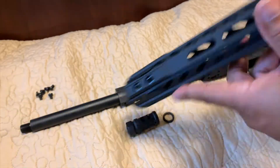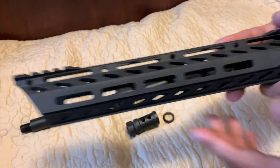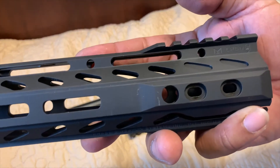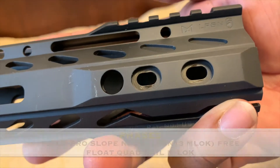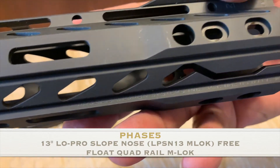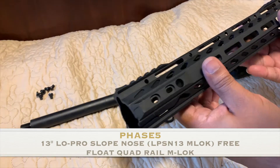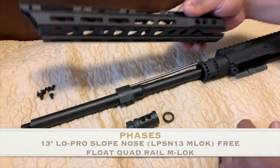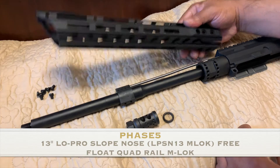This is going to be the M-LOK — as you can see right there — the LPS from Phase 5 Weapon Systems, as you can see right on the bottom. This is the — I want to say 12 and a half inch, maybe — I could be wrong, I can't remember which size, but anyways.